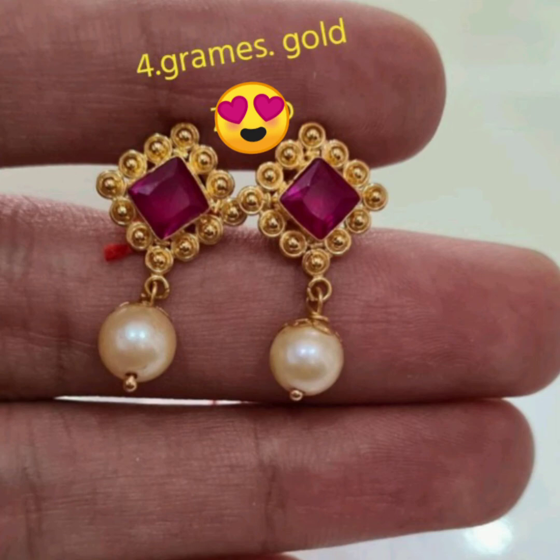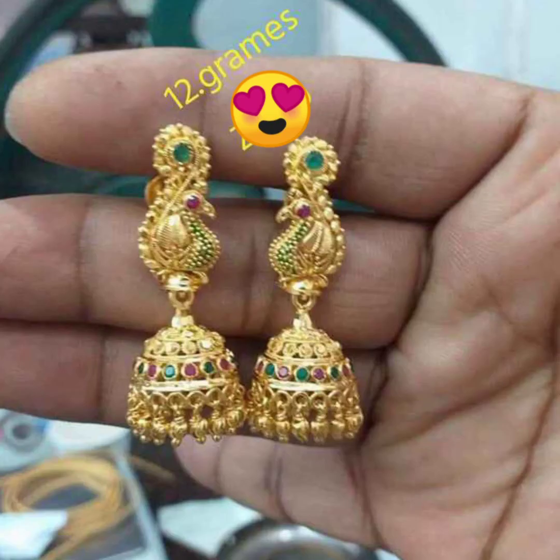Let's see my next collection. I am going to use earrings with this one.